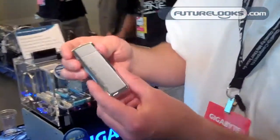Hi, this is Peter, and we're here with Gigabyte. I'm showing off USB 3.0 drives, and this is our SuperCrypt drive.